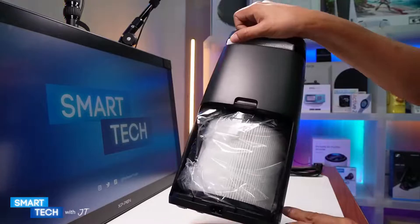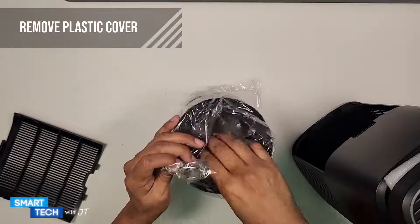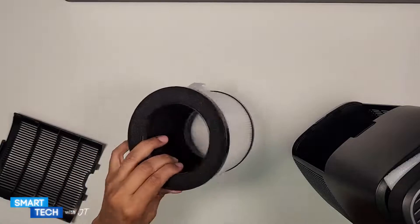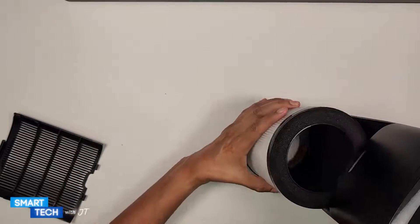Here's the actual filter and it has a plastic cover. You always need to make sure that you remove the plastic cover before turning on the actual air purifier.